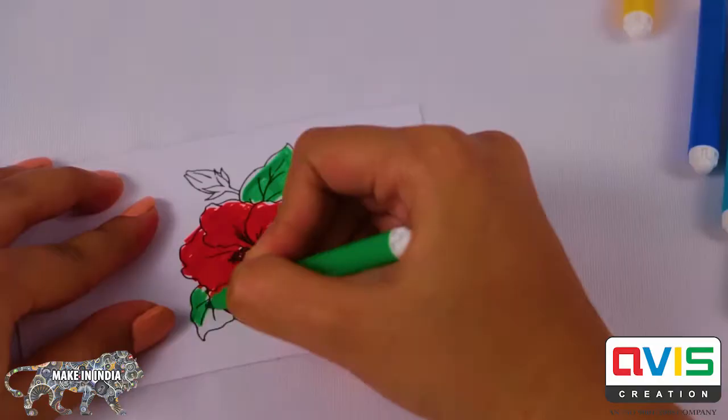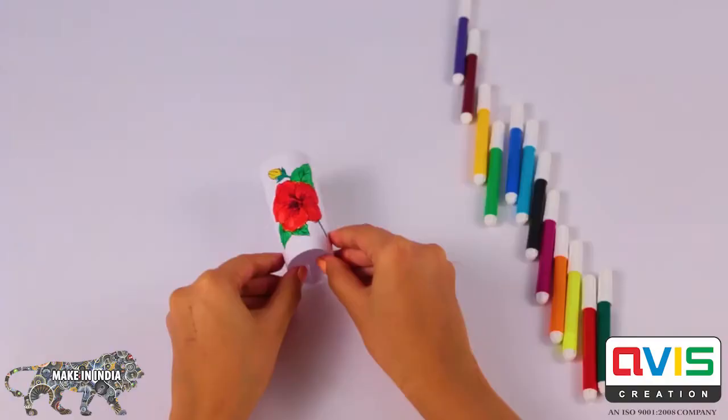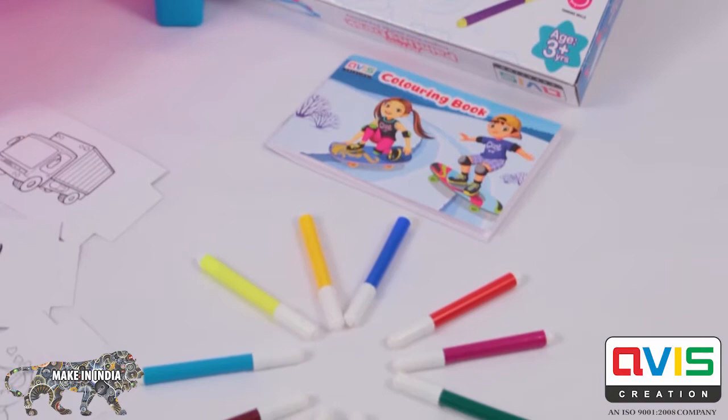Choose any one DIY pen stand and colour it according to your wishes. Once done, roll it into a stand.